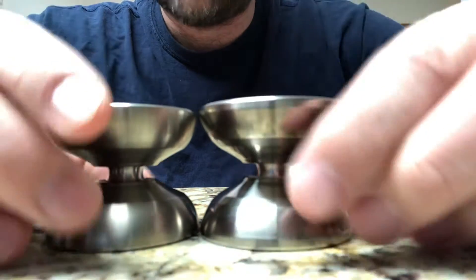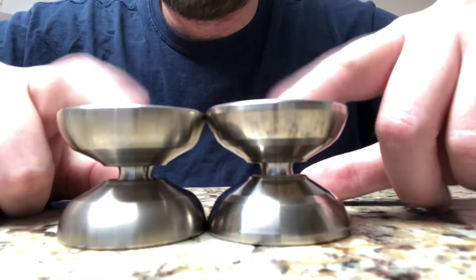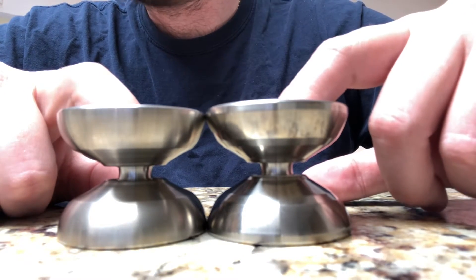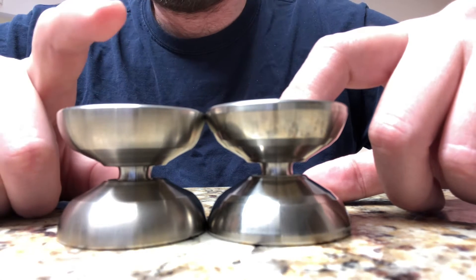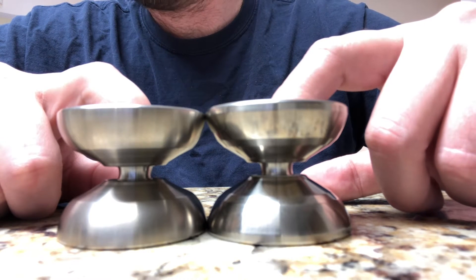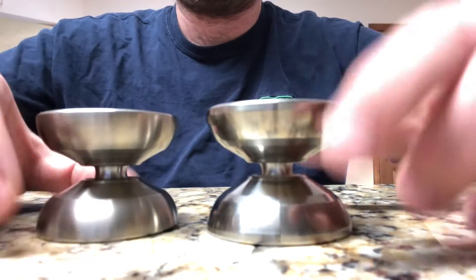Weight-wise I was actually surprised that the weights were as close as they were. I put titanium axles in both of these, and the Soul came out at 64.87 grams and the Cetus came in at 65.37 grams — so not quite a gram heavier on the Cetus.